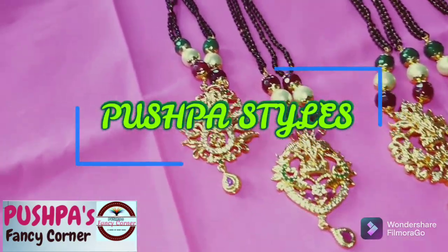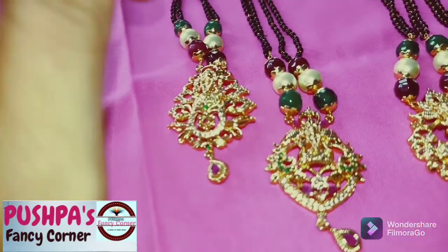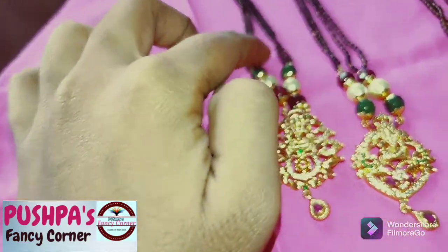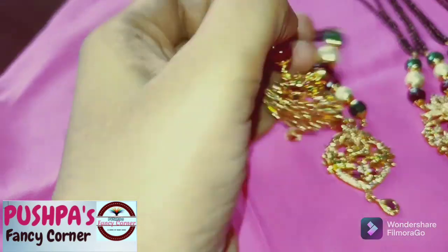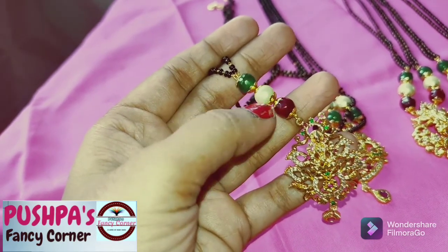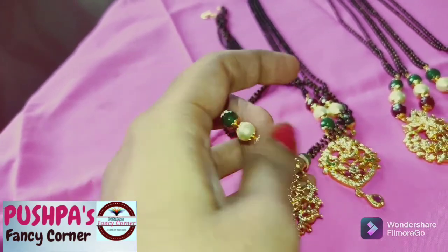Welcome to Pushpa Style Sandy. Here is my collection of black beads. It is a heavy design, it is a double line. We have three beads: one is a green color, a pearl, and a red color.